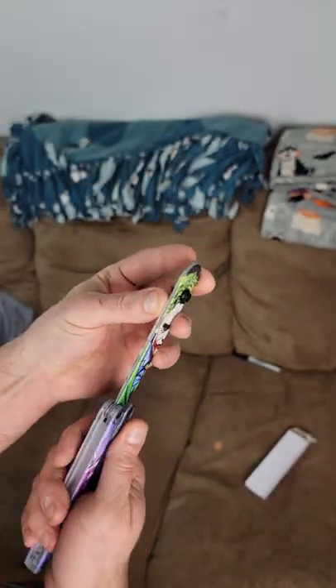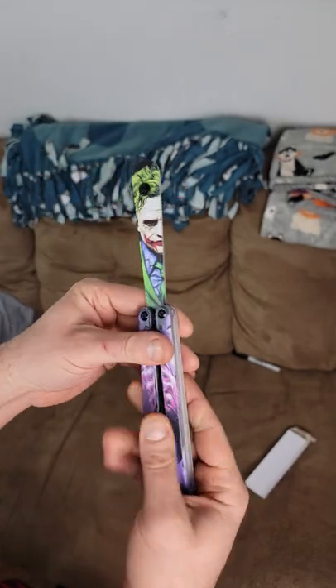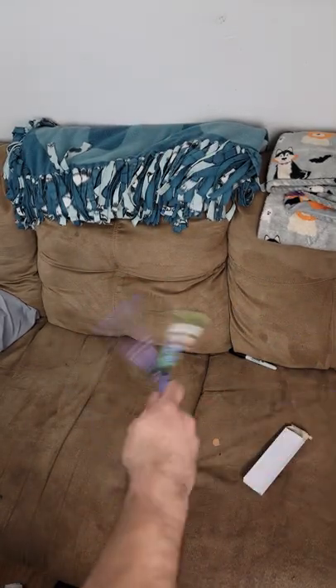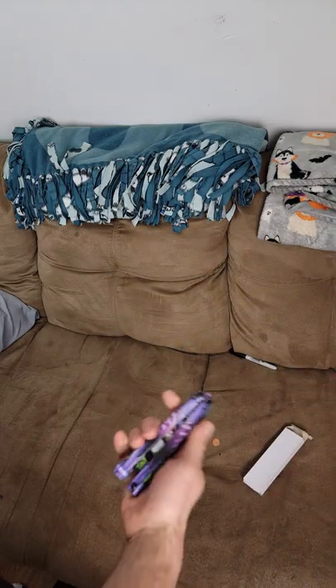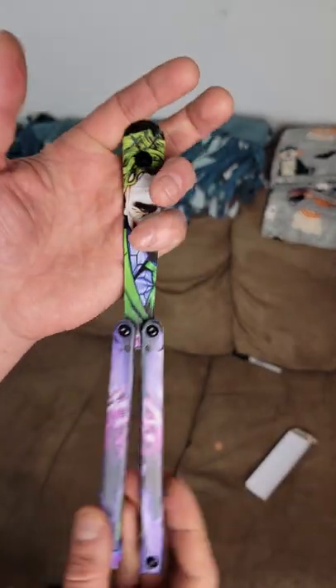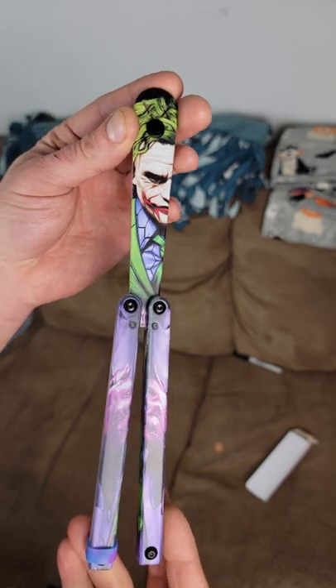Obviously, you can't get hurt with this. It looks to be like a replica of a Squiddy. It's not the best quality, but it feels good enough. I've never played with a Squiddy, so I can't tell you if it's exactly like one or not, but it looks and appears to be very similar. I think it looks awesome. It's also available in several other really cool graphics, but this Joker one I think was by far the coolest one.